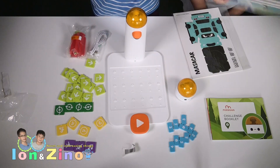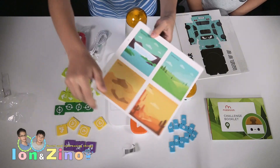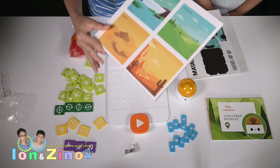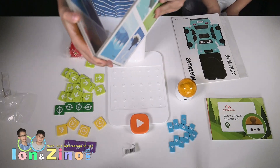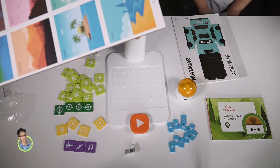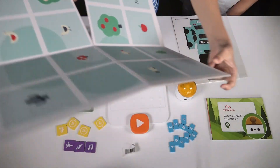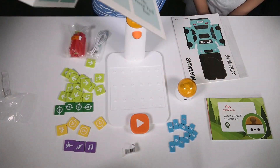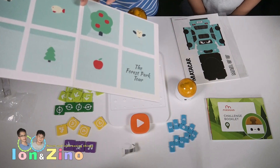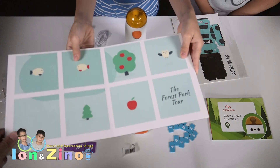Here we got a map with landscapes like a waterfall landscape or a grassland landscape. And inside there is also a part like a forest tour. Here you can see an apple, an apple tree, or a dog.